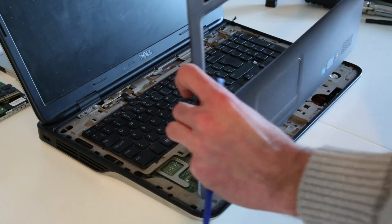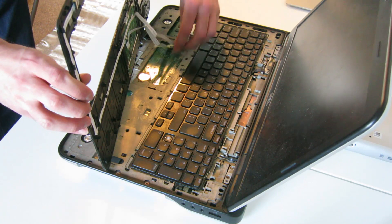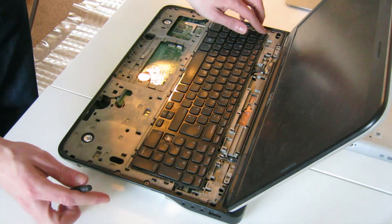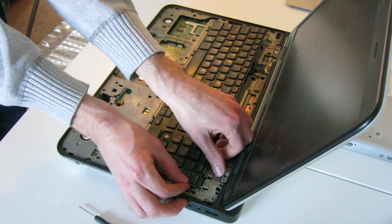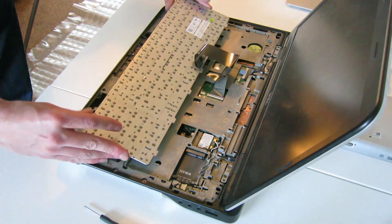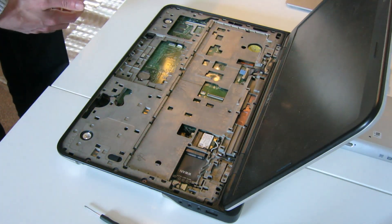That releases the bezel. We then have two cables in here — we flip up the connectors and remove the ribbon cables. Now this appears slightly different to the instructions. Unlike the 701, this appears not to be retained by any screws; it just lifts up. Then we just need to release the ribbon cable to remove that and place it to one side.